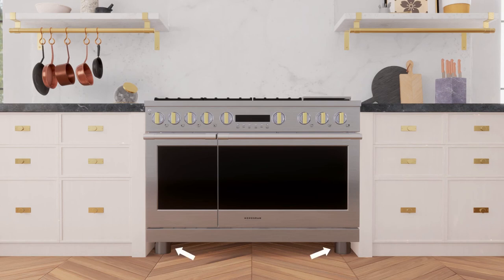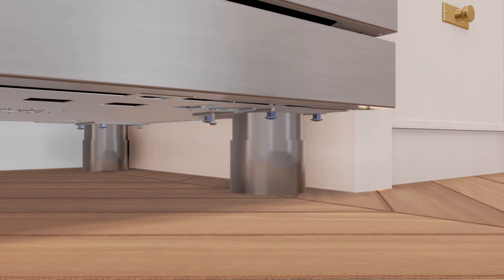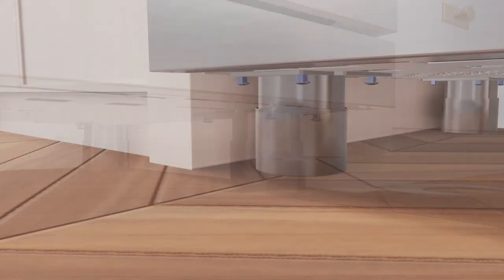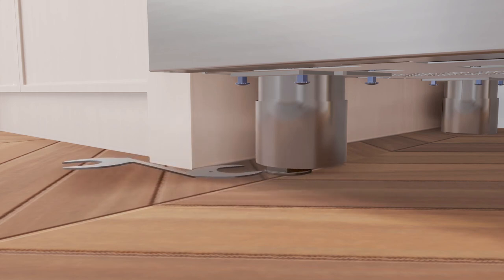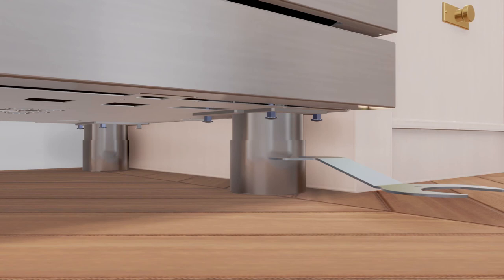To level the range, ensure the range is supported by the legs and not by the wheels, and is in contact with the floor. All legs must be leveled after the product is installed. The adjoining cabinets and countertops must be level across all sides of the range, and the height of the range must be equal to or more than the countertop height. To adjust the front legs, remove the thumb screw located under the front of the range near the right leg, slide the wrench out of the slot, slide the front cylinders upward to access the front leveling legs, and adjust the front leveling legs using the wrench.